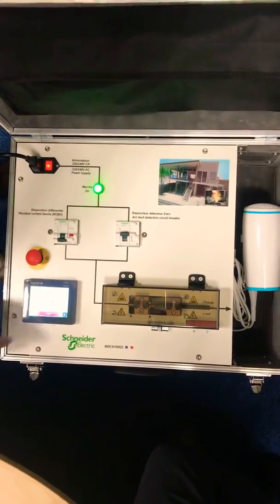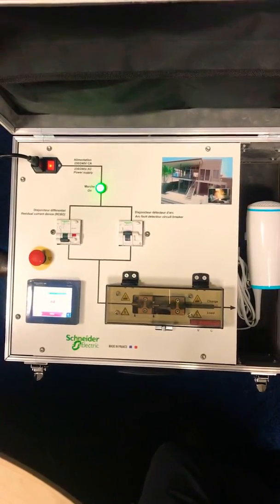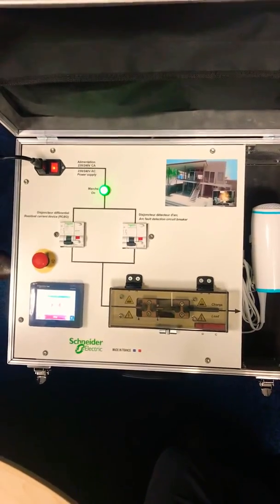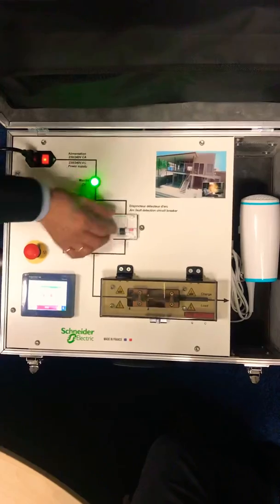Engage the circuit again. As soon as a dangerous arc fault is present, the device has disconnected the circuit.